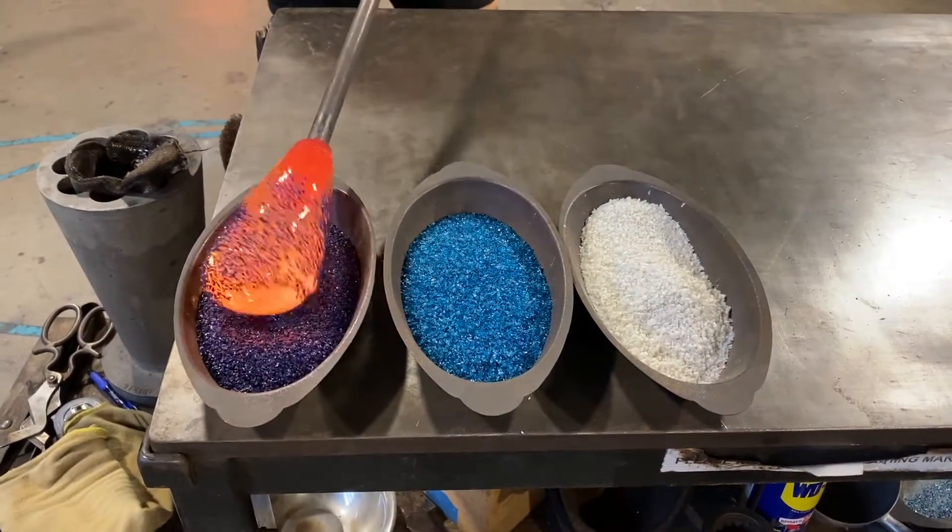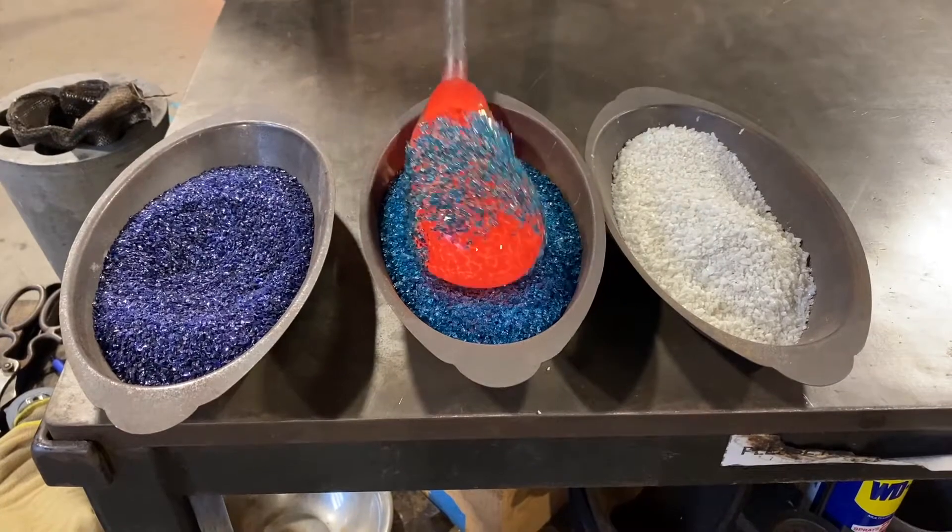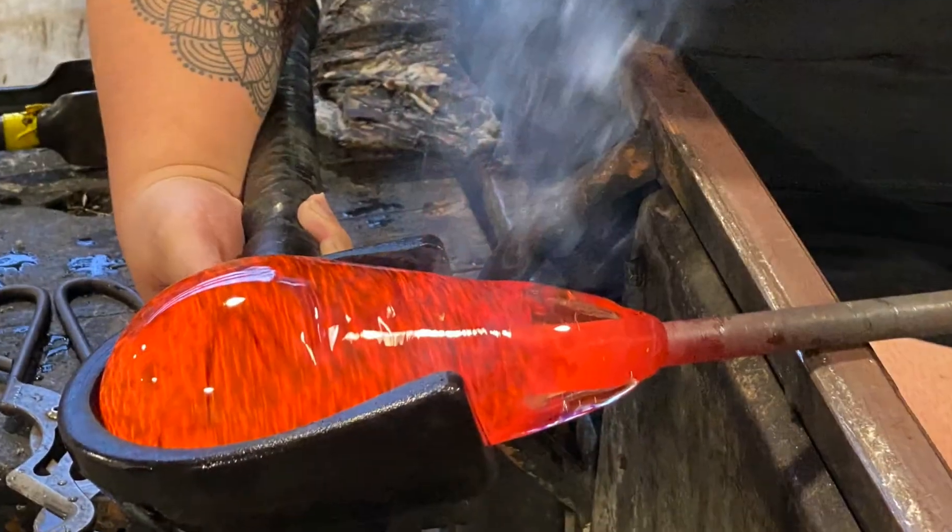So this here is FRIT, which is spelt out F-R-I-T. It's just pulverized colored glass.